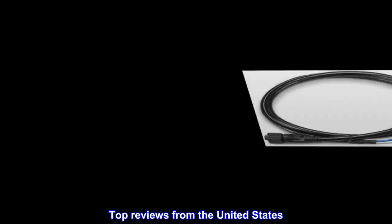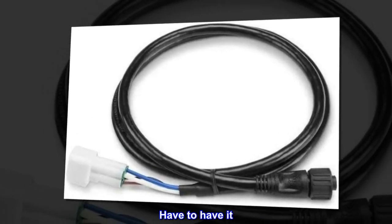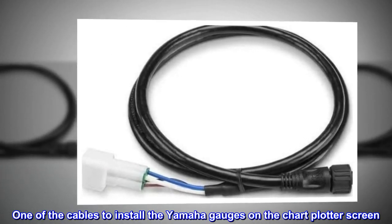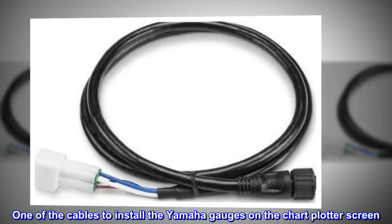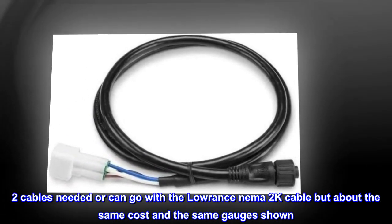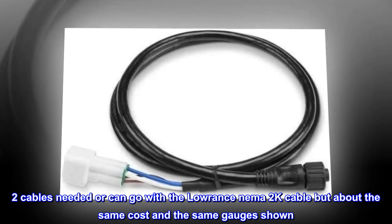Top reviews from the United States. 'Have to have it.' One of the cables needed to install the Yamaha gauges on the chart plotter screen. Two cables are needed, or you can go with the Lowrance NEMA 2K cable, but it's about the same cost and shows the same gauges.